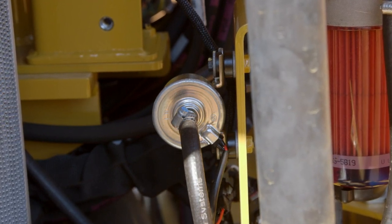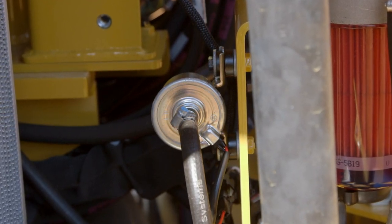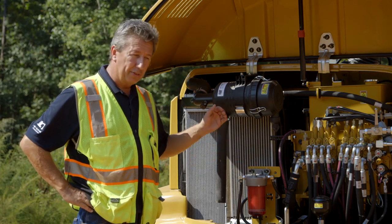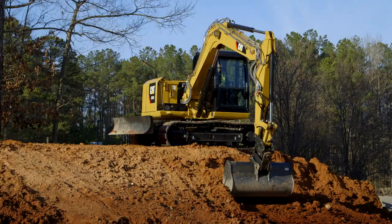If it doesn't start, quickly turn the key back again just to the ignition position, let the pump run a bit longer, and then on your second attempt the machine should fire up and you're ready to go back to work.